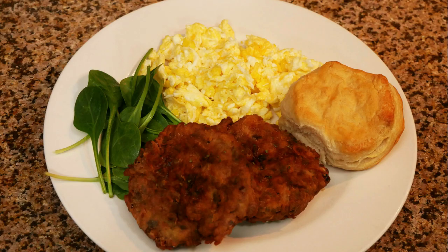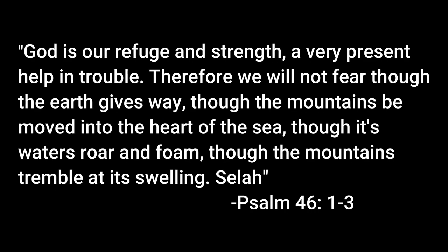I hope you enjoyed this quick and easy recipe. I also hope that you guys are staying safe out there in the midst of everything that is going on. Be safe out there, you guys.